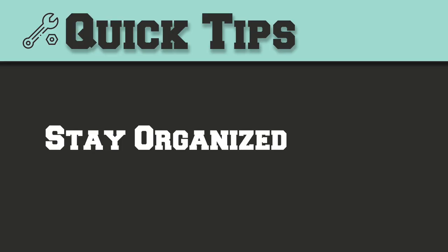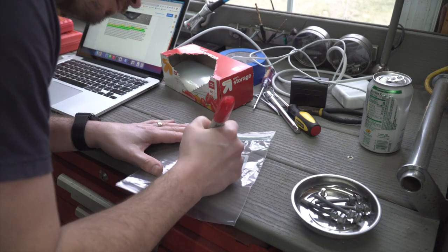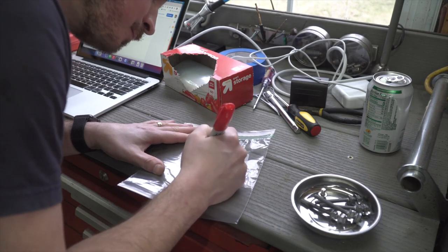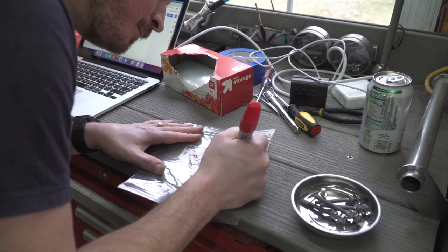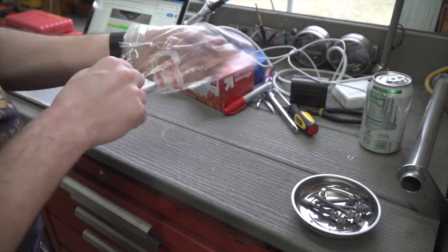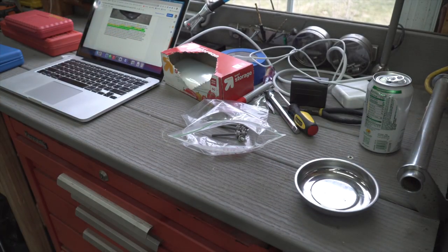Tip number two is stay organized. Grab some Ziploc bags and a Sharpie, and separate the hardware as you remove it into neatly organized and labeled kits. Also clear a large space to work and keep your tools handy. I probably could have done a better job clearing more out of the way before getting started.